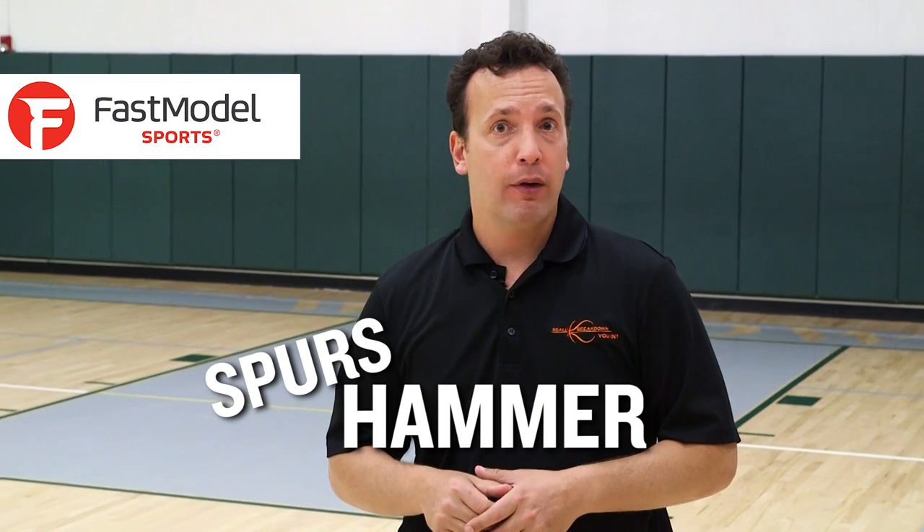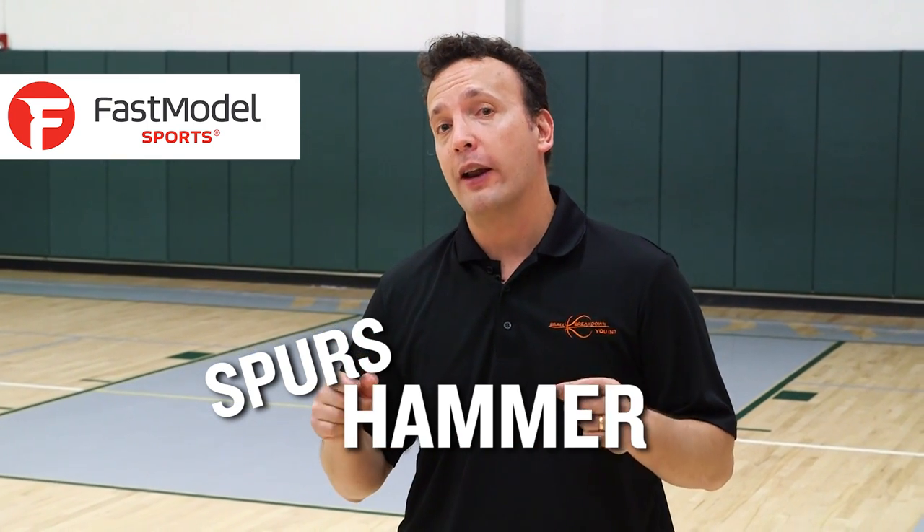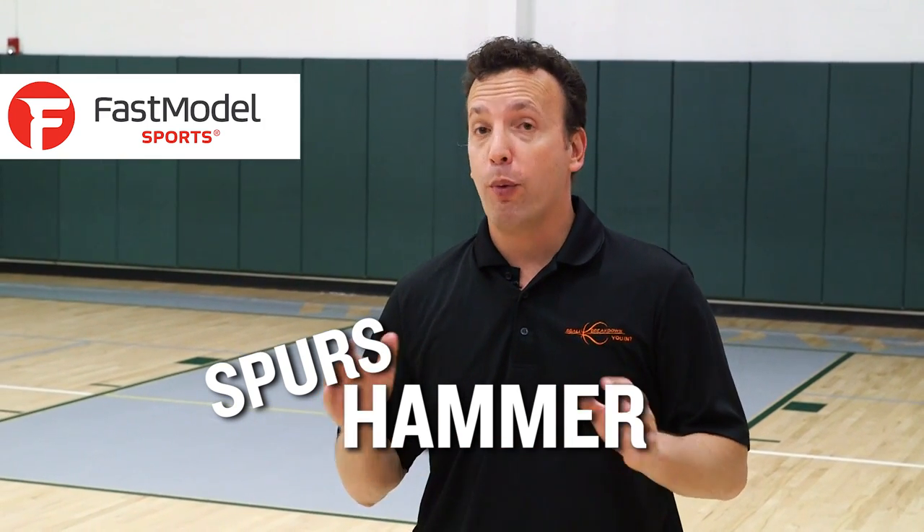Hey sports fans, Coach Nick here and welcome to B-Ball Breakdown. I am pleased to present to you some of the most popular sets from Fast Model. And today we're going to look at the Spurs hammer play, a favorite of mine to get a weak side corner 3 wide open for you.